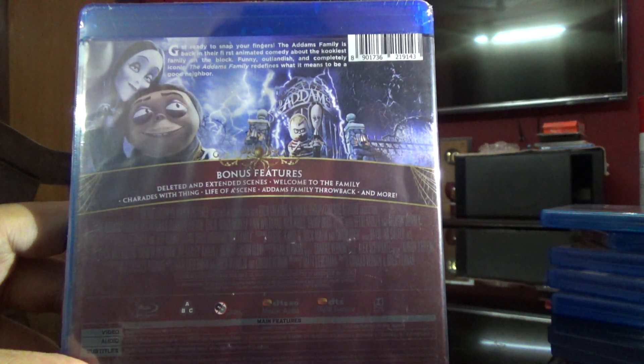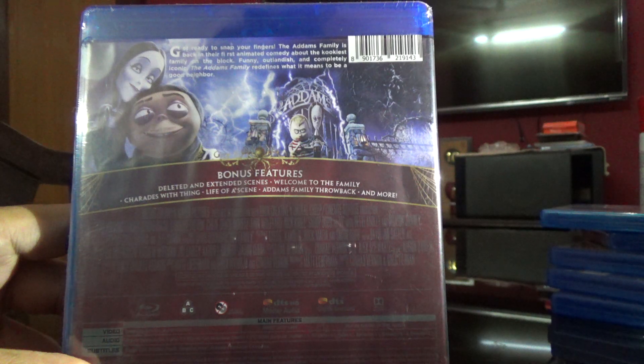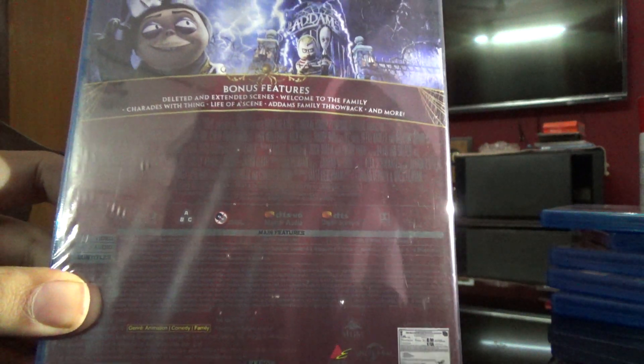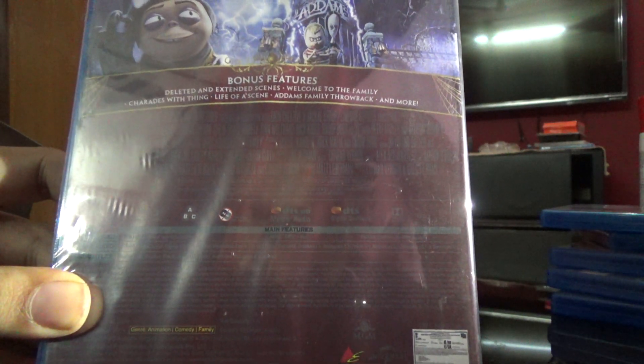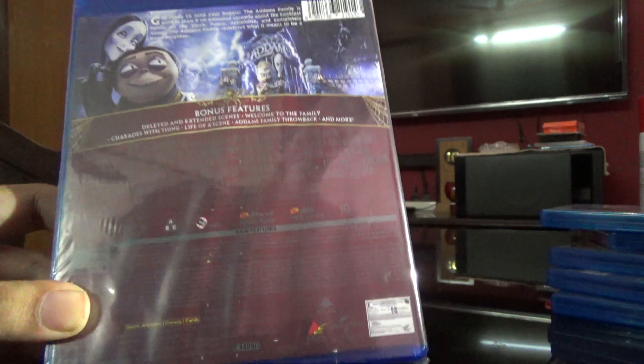So the bonus features include deleted and extended scenes, 'Welcome to the Family,' 'Charades with Thing,' 'Life of a Scene,' 'Addams Family Throwback,' and more. It's a region ABC disc.